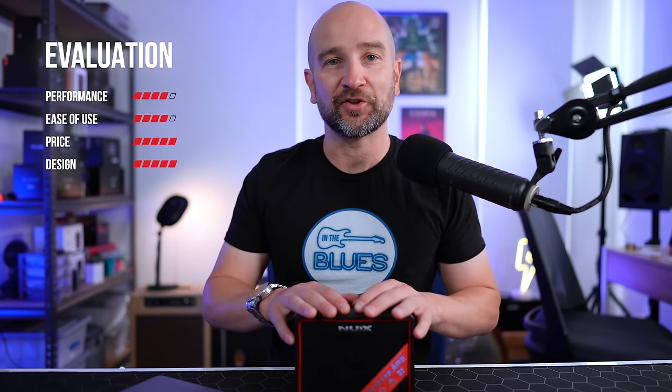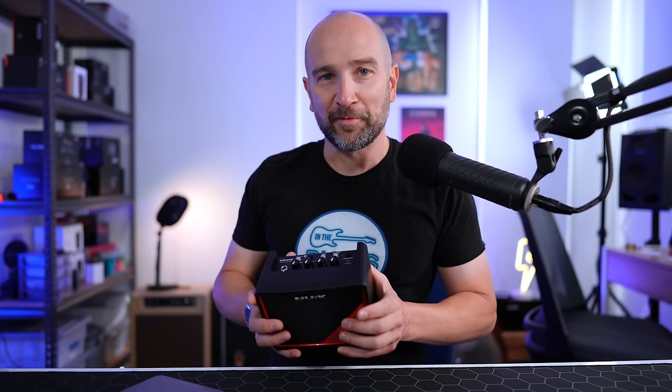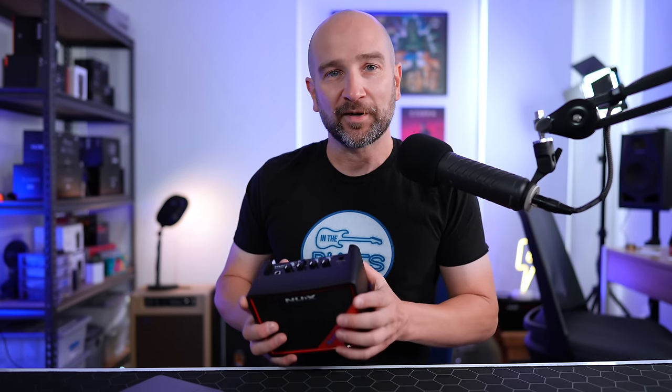This amplifier represents the best value for money and overall versatility out of all of them. It's not only a great little desktop practice amplifier that you can connect to your phone, set up a whole bunch of tones, and recall them simply — it also has a whole bunch of built-in effects and can be used as a dedicated audio interface. The produced tracks out of this going directly into an audio interface sound phenomenal, and I can highly recommend it if you're on a budget looking to record.